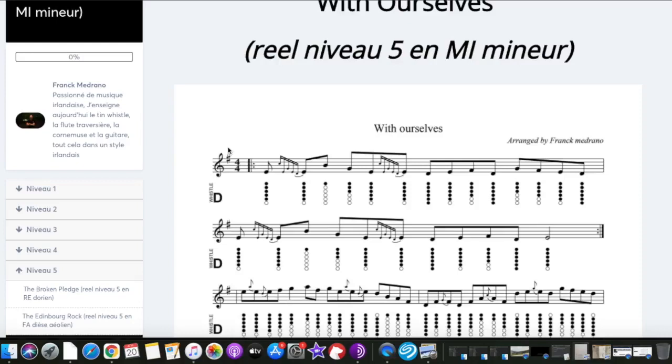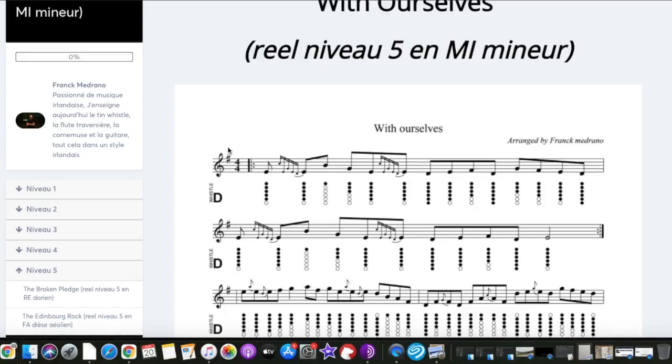If you want to have this book, it's very easy — you have a link in the description, this is the first link, and you can enter your email address. After that, you have a short presentation in English and the 25 tunes you can find in this book. After that, you can easily order it by clicking on the green button.